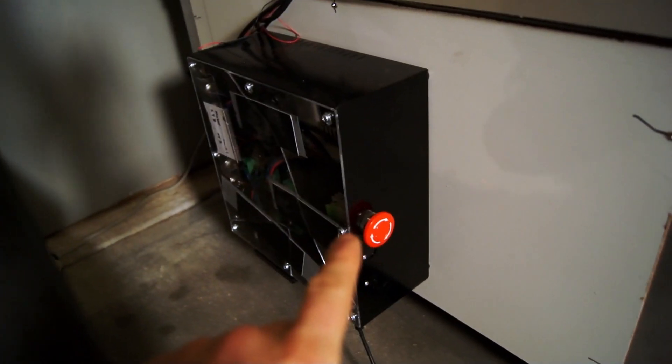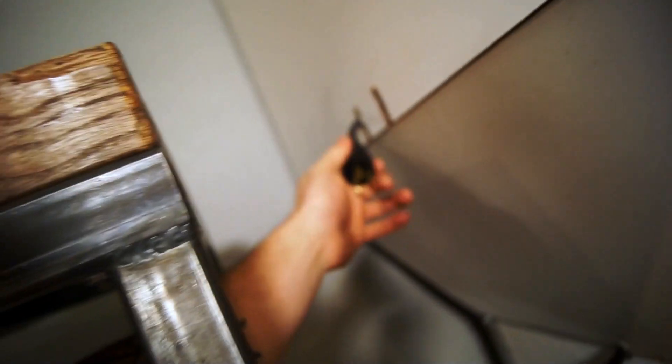Back here I have my electronics mounted on the outside wall, coming through and going back into the machine. There are two power cords: one for the seven motors and all the electronics, and one for the router.